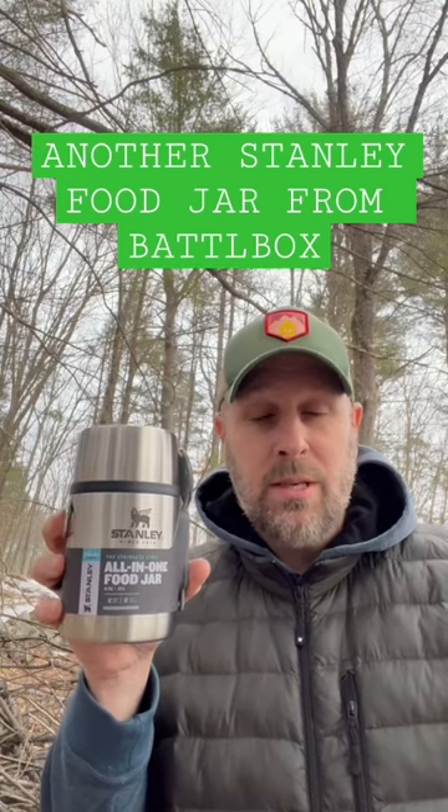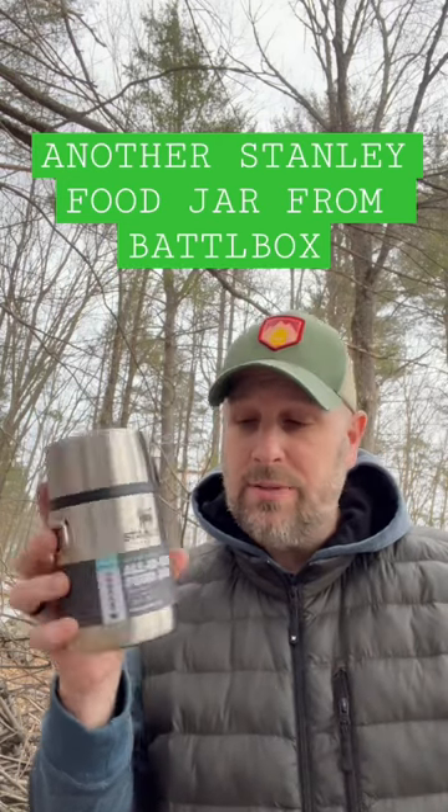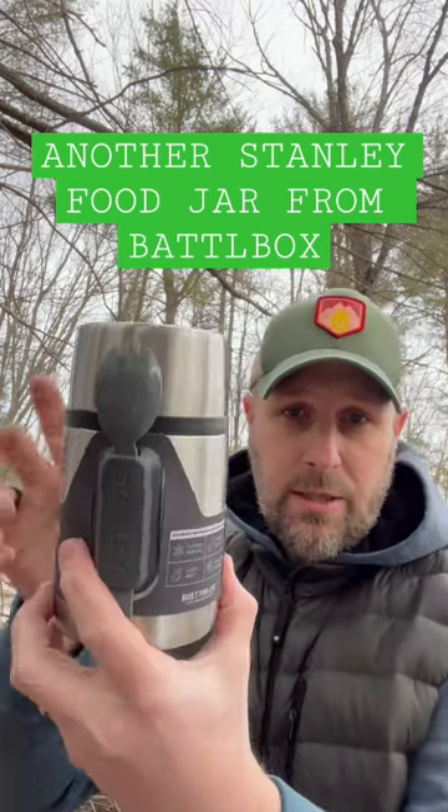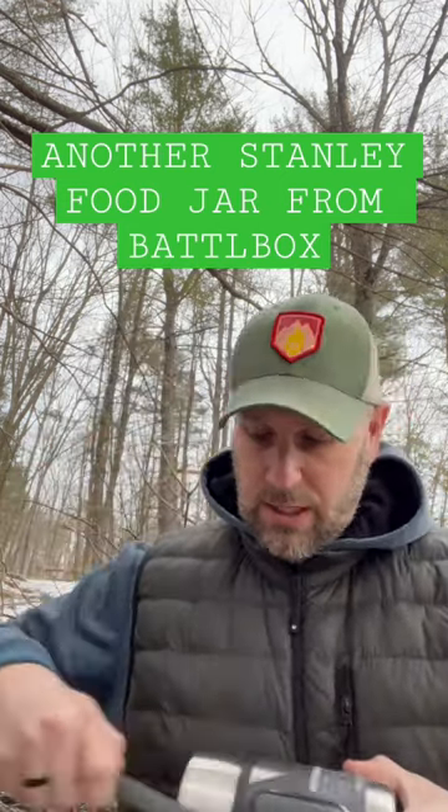What's up everyone? Tim here from Everyday Tactical Vids looking at some of the latest products that came to us from BattleBox. This is the all-in-one food jar from Stanley. You can see you got the spork on the side.